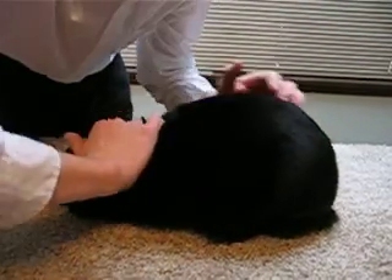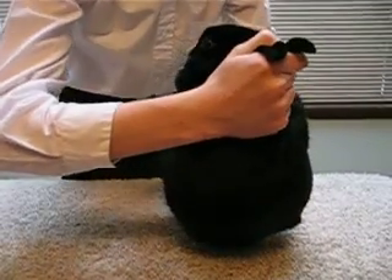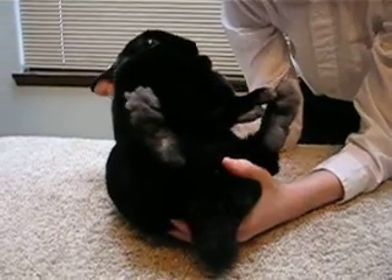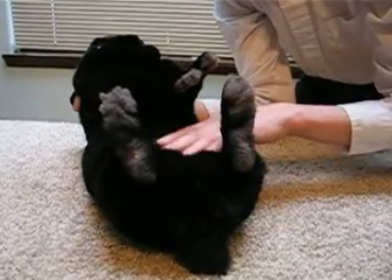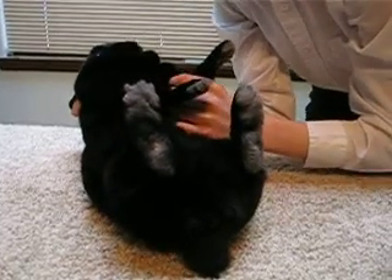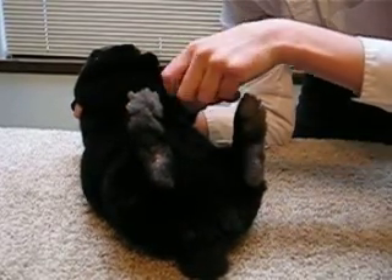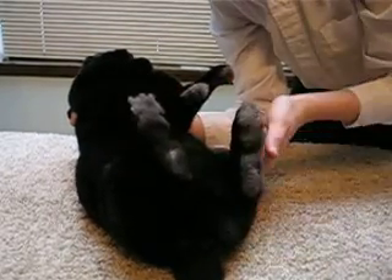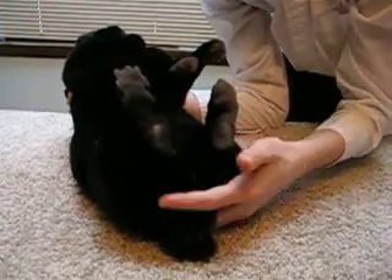Next, take your rabbit by the scruff and ears and slowly put it up with most of the weight on the bottom hand, and rotate it around onto its rump. Feel the belly for lumps, or anything that is not supposed to be there. Feel the legs and the paws, both front and back. Feel the neck and the thighs, and also near the genital area and the tail.